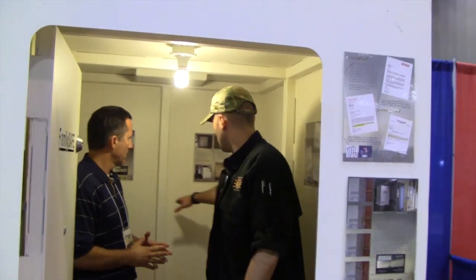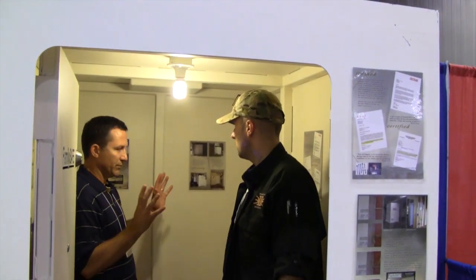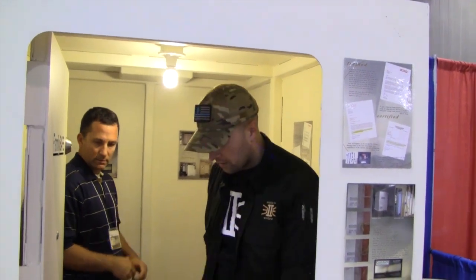Do you have any models that do shelving or anything you guys can put in here? We can do shelving, but what you see is kind of what you get — but we have done custom work. Awesome. Let's walk out now.